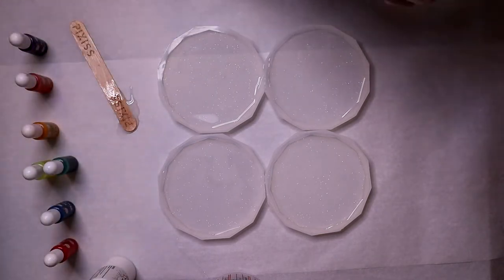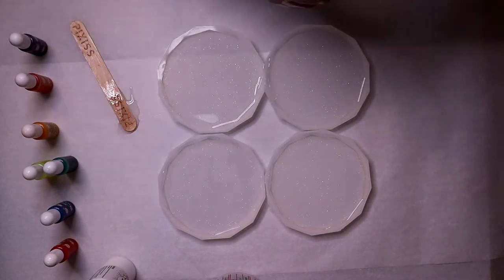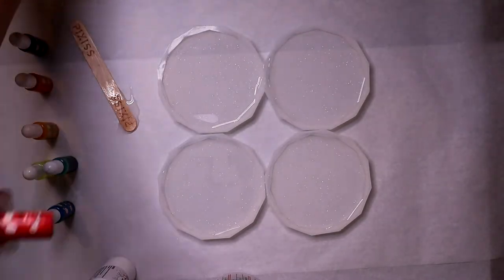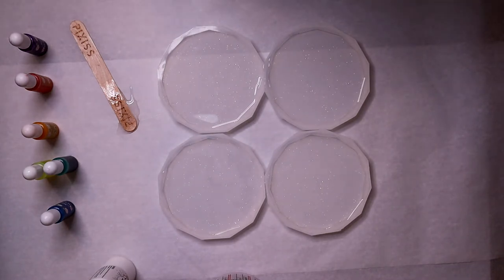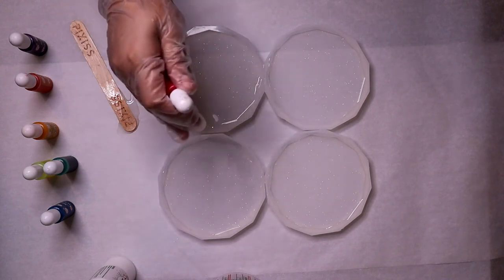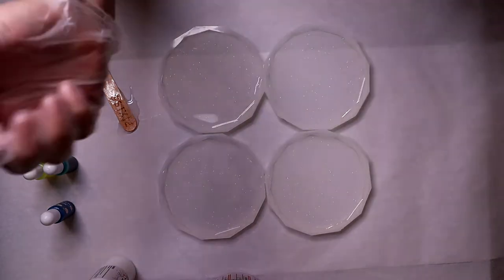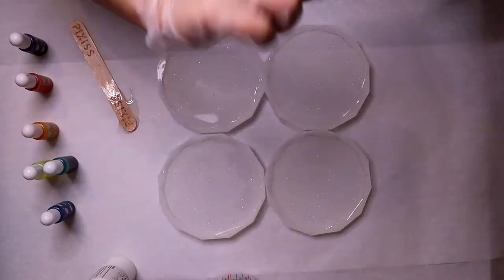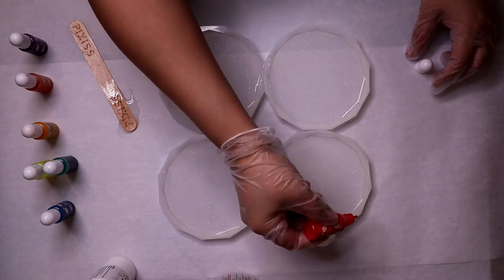I've done a rainbow-ish theme because I love colors, especially in the warmer seasons. I've got my red here. It's hard to decide whether to do all of one color first or do one whole coaster first, but I think I'll go with all of one color first. I'm shaking up my alcohol ink — I believe you just put drops directly into the resin.